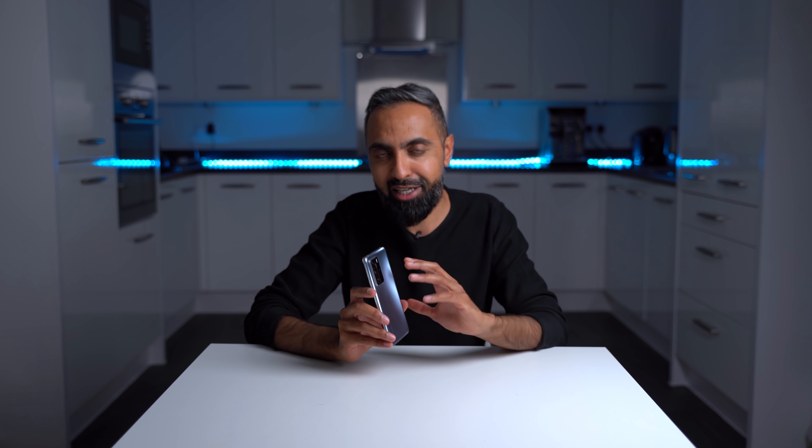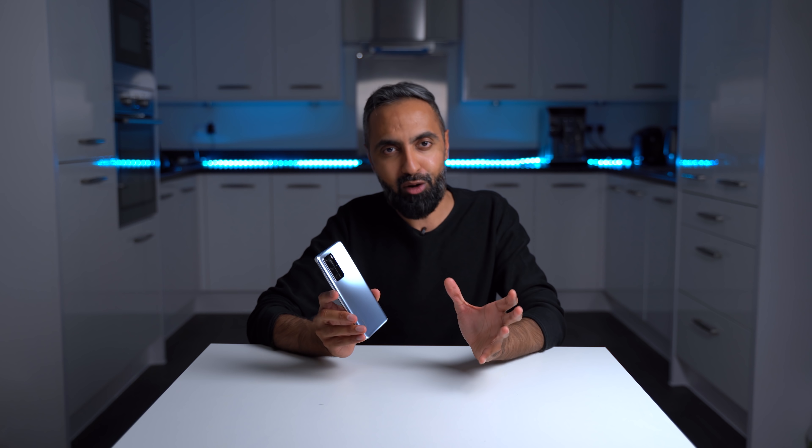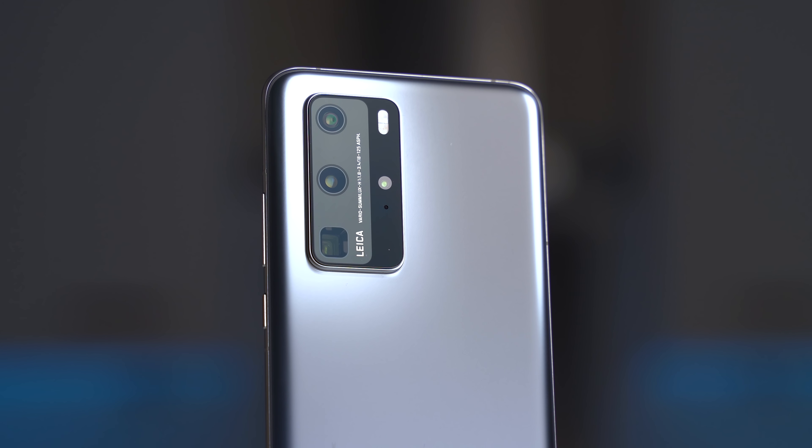I know you guys want to see a SuperSaf style camera comparison of the P40 Pro, but because of the current lockdown situation I've not been able to go out and do a proper test. I'll try to do that once things calm down. But for the time being, I'm really liking the P40 Pro cameras.